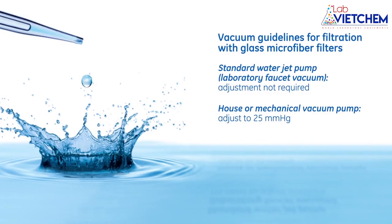If using a standard laboratory jet pump, there is no need to adjust the differential pressure as it is in the correct range. If using a house vacuum or an electric vacuum pump, check the pressure and adjust to about 25 mmHg.